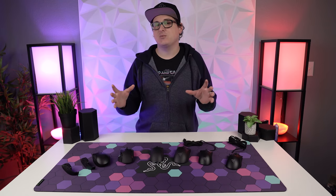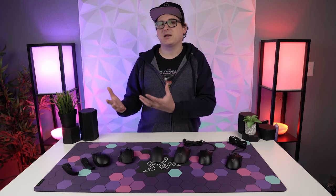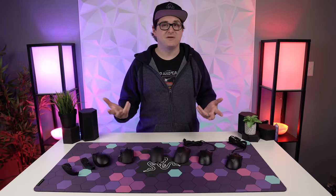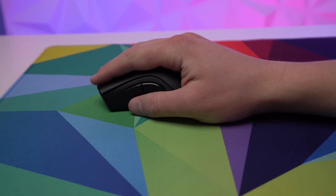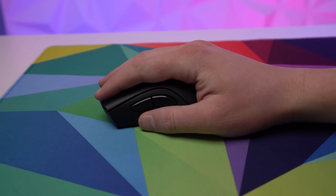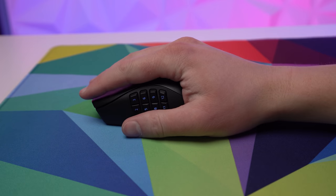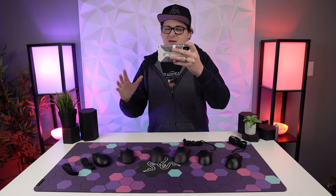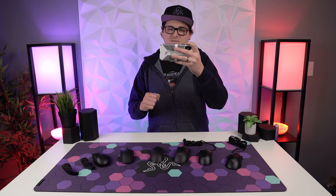Once you've got hand size figured out, the next thing is your grip style. The three most commonly recognized grips are palm grip, claw grip, and fingertip grip. Palm grip is letting your whole hand rest on the mouse completely, allowing for a comfortable, relaxed hand position with maximum support. While this is more comfortable, it's not as ideal for fast flicky gameplay, and medium to larger ergo-type mice typically palm better since they have more surface to rest on.